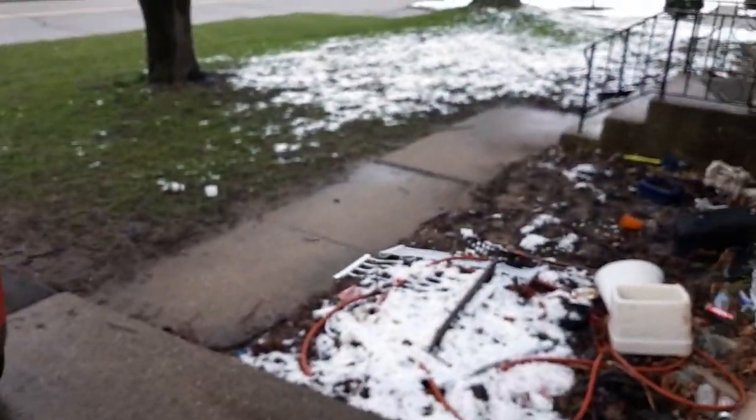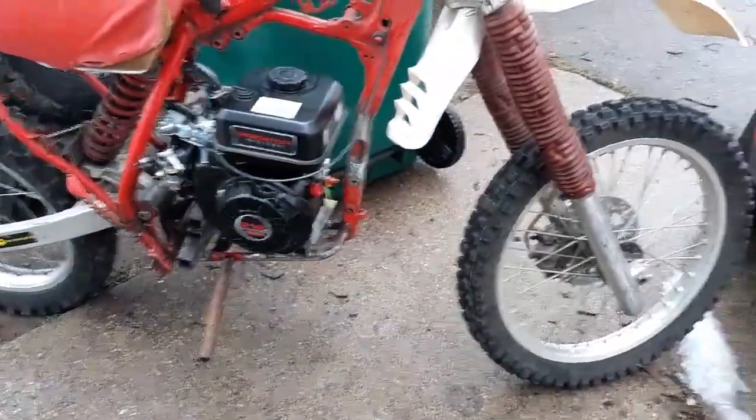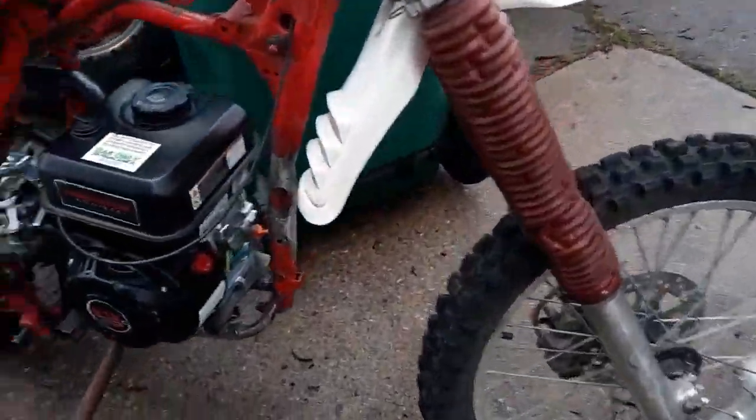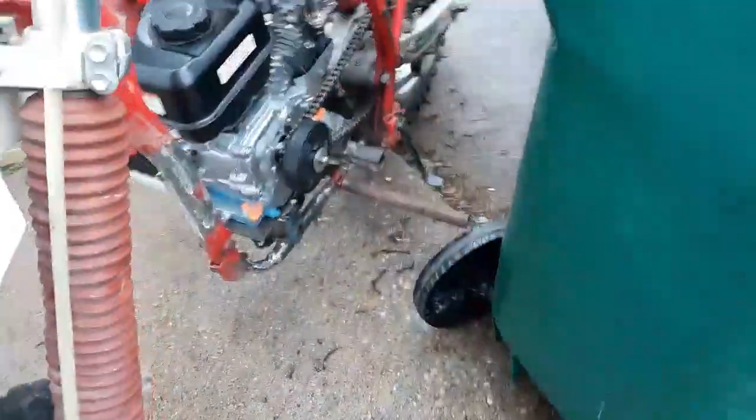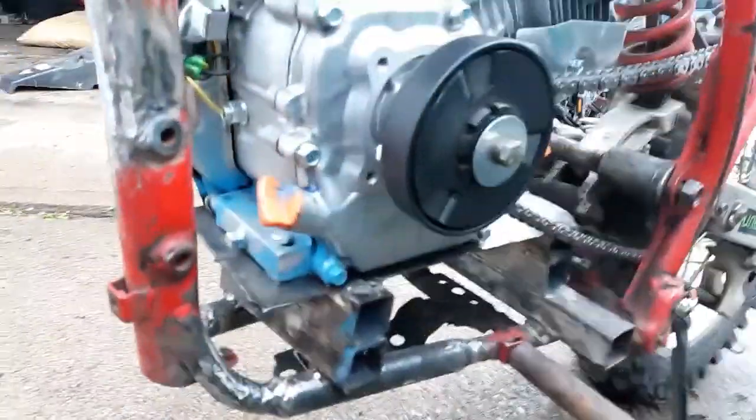There's snow on the ground in April, so it'll cool off pretty quick out here. We'll start it up and run it again. Hopefully the engine's not junked, because if so we'll return it.